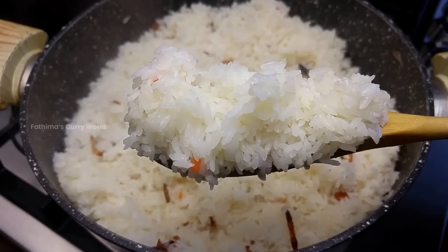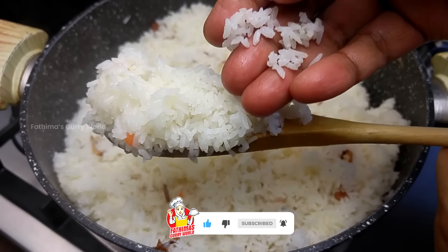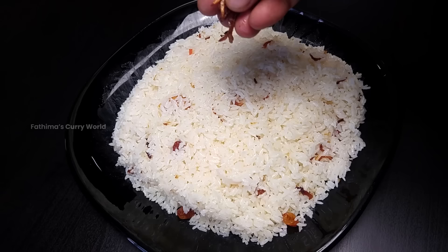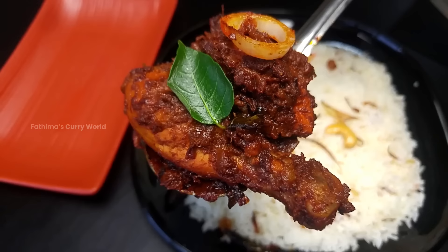It's perfect for the nature. Let's put the rice on the rice. Let's add chicken roast and salad. We can answer that.